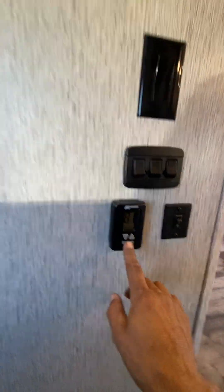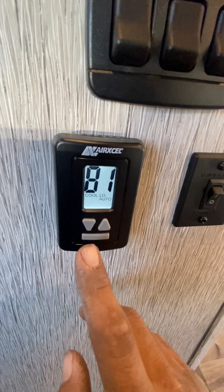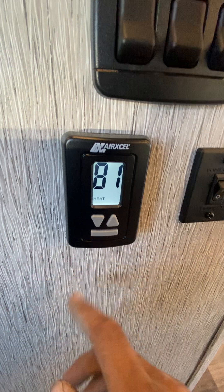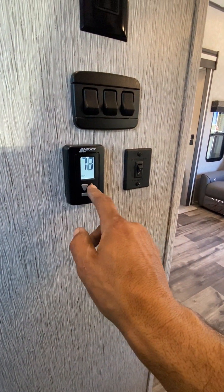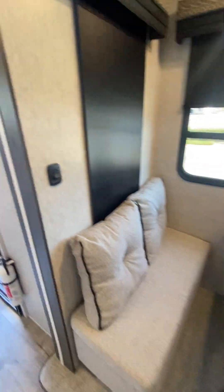Thermostat here — it's all: fan low, fan high, cool high, cool low, cool auto low, cool auto high. Always try to run it on cool high auto. Then it goes to the furnace, and up and down controls the temp. This here is for a Winegard Wi-Fi Ranger. Light switch here does slide lights, and you got a wireless phone charger there.